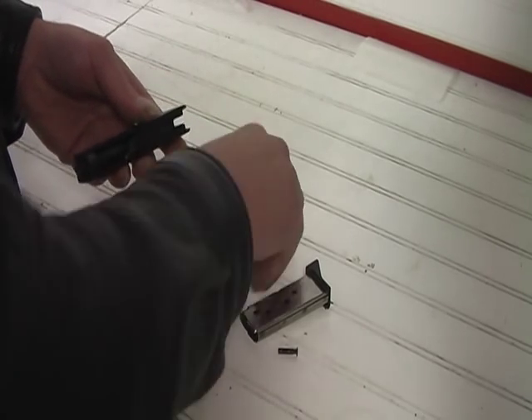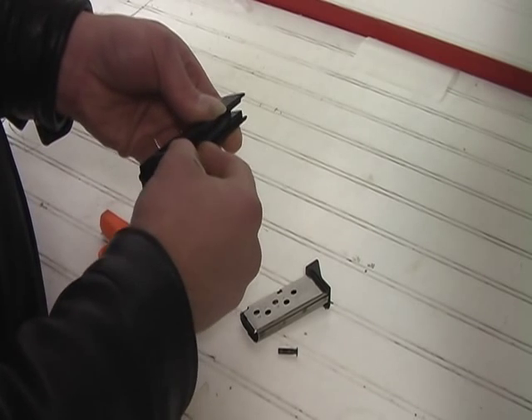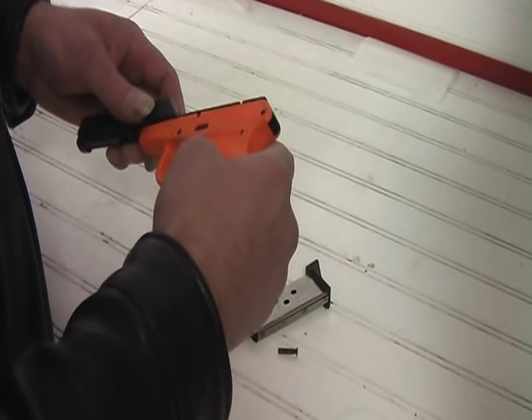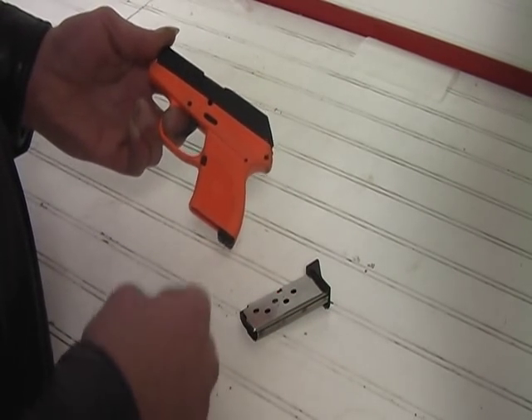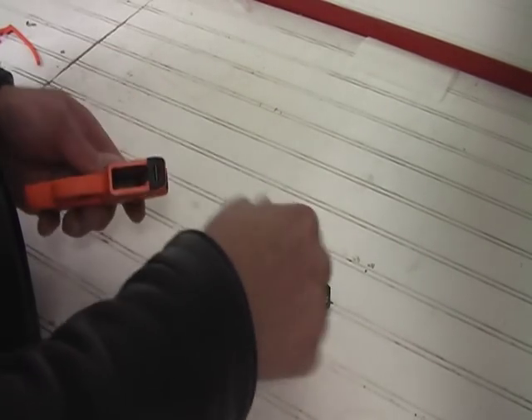Putting it back together, you put the barrel in and make sure that little pin goes through the front hole there and have it seat right there on the little lip of the barrel bottom. Put it back together on the slide. Again, you want to push it back just a little bit, reinsert your assembly pin — hear it snap in place and you're done.